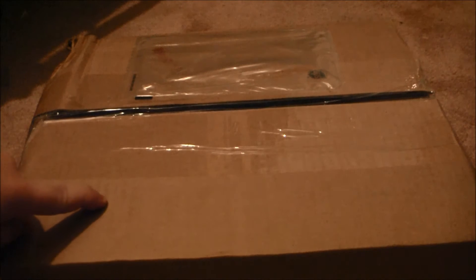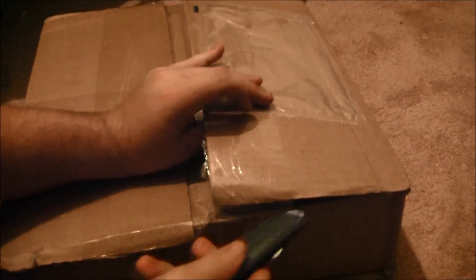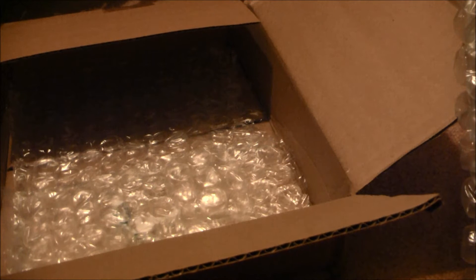Hey guys, it's Gameboy3800 once again, and a box. This box is special. If there was an award for having the world's best packing — this guy was only 20 bucks. Greatest packing ever. But let's open it, see what's inside. Thankfully, there's quite easy. I lied. No power adapter, as I expected.